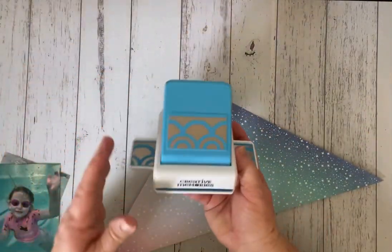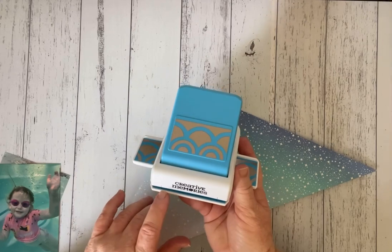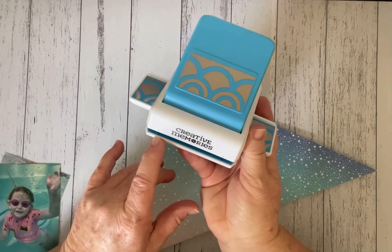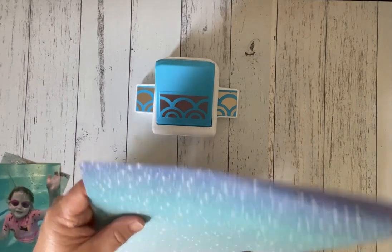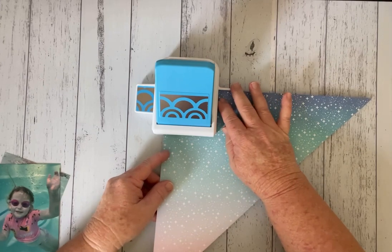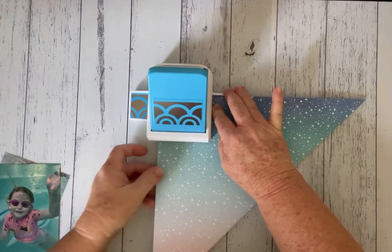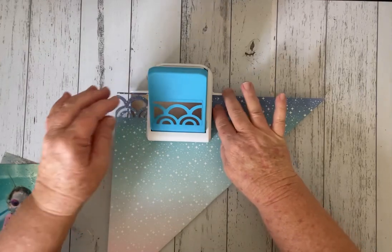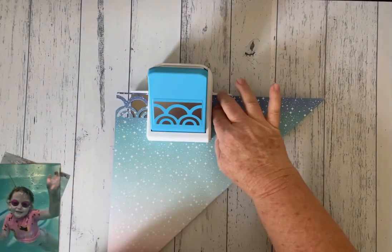So now I'm going to get my punch, and with the border punch we're still going to start off as if we're going to be making a border. So I'm still going to be lining it up with the black lines. To do that, I'm going to have my opening of my point lined up on the black lines and then I will do my first punch. And then I'm just going to continue along, matching it onto the plate where the blue design is and making sure that my paper is at the back of that housing.